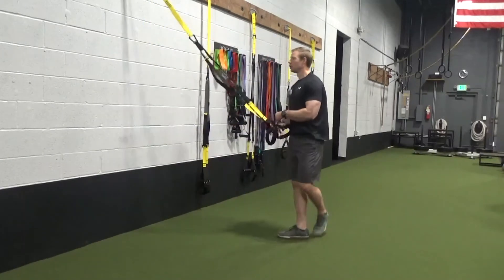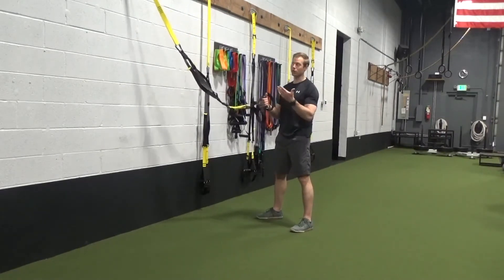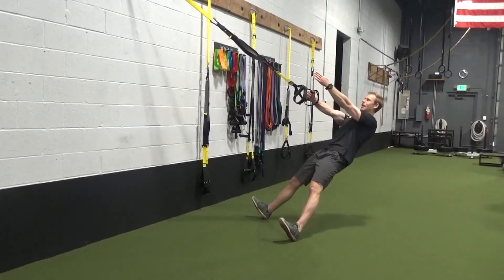We grab the handle and walk ourselves back. We take a wide stance. I always like setting up with two arms on the handle to make sure that I'm square to start — two hands on, wide stance, squared up. Whatever arm I'm pulling with, I want that side to be in line with the TRX mount.